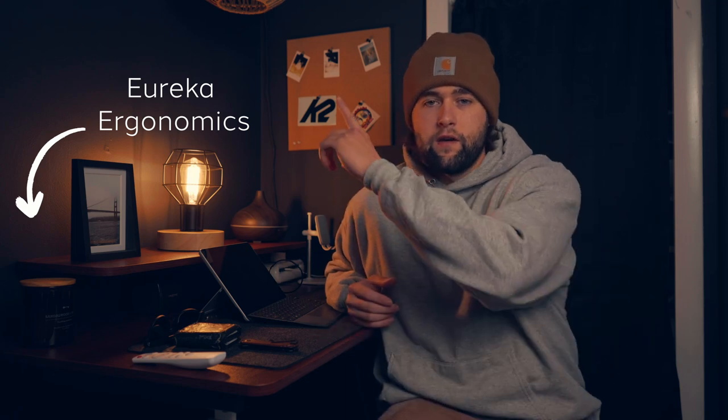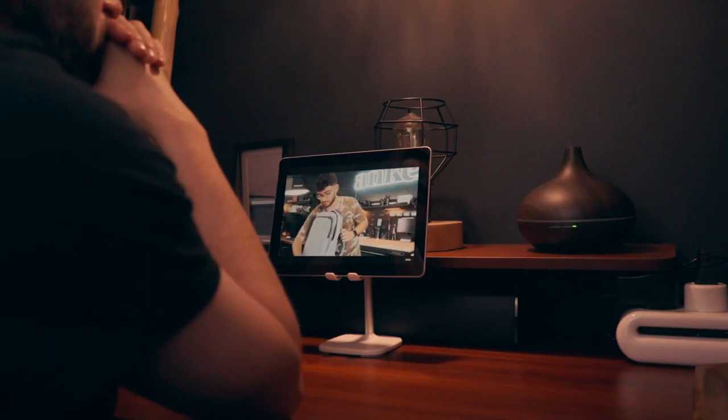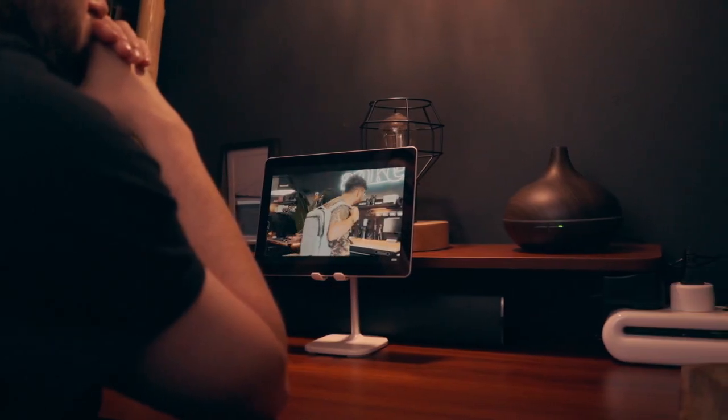The desk is from Eureka Ergonomics — I had a video on that, I'll drop it up here in the corner. I really wanted something on wheels so I can roll it around the room since I'm cramped for space in here. On the desk itself, I'm working with a Microsoft Surface Go from 2018. It's getting pretty old and struggling to handle Lightroom, so I'm looking to upgrade to an iPad sometime soon — looking at the iPad Air 5. I'm just saving up for it because it is kind of a big purchase.